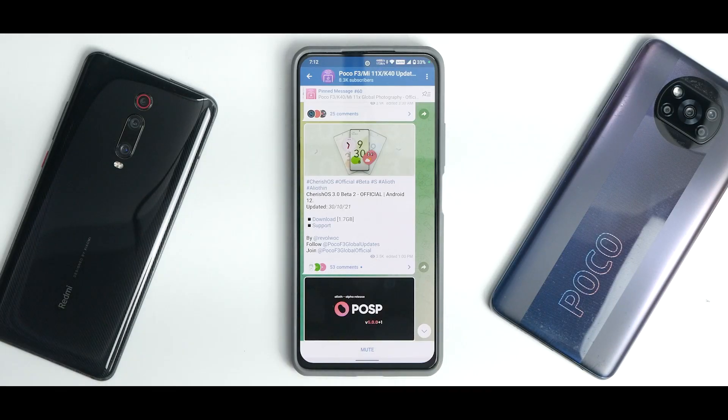Welcome to another video for the Poco F3, also known as the Redmi K40 and the Mi 11X. Custom ROMs are getting better with more customization options, moving beyond vanilla Android 12 ROMs. We have one such ROM available — that is Cherish OS.